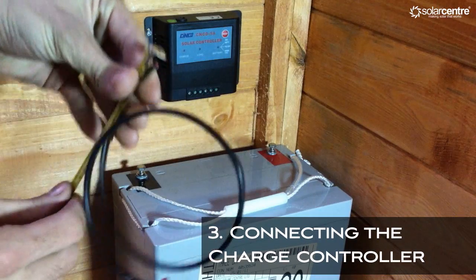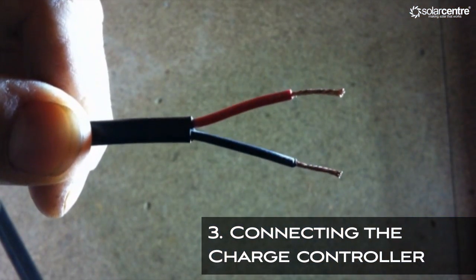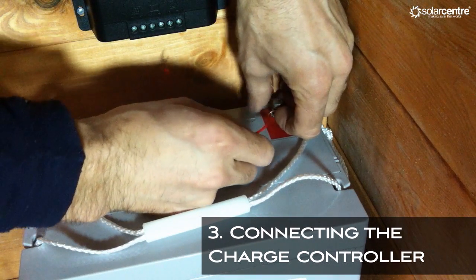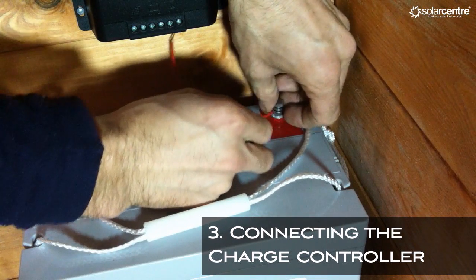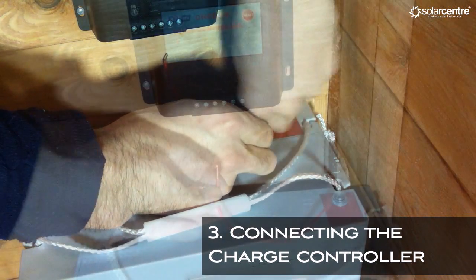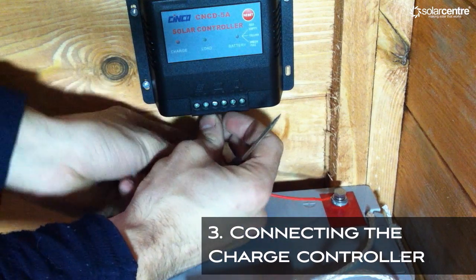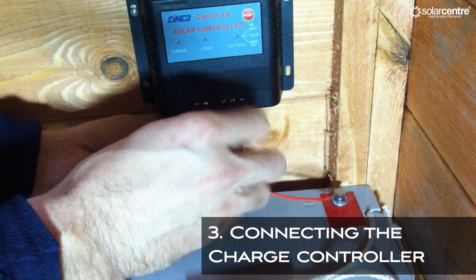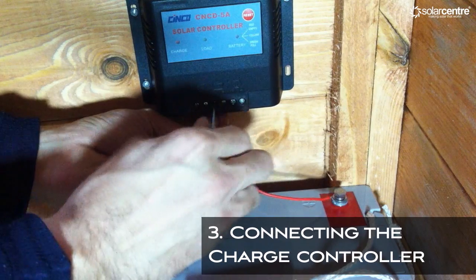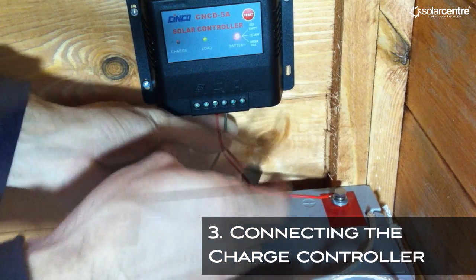Measure and prepare a piece of wire to connect between the battery and the charge controller. Once prepared, the wire should look like this. For this short distance we are just going to use the inner core. Position one end of the wire under the washer on the positive side of the battery and tighten the bolt. Connect the other end to the third terminal from the left on the charge controller. Do the same with the negative wire, this time connecting it from the negative terminal on the battery to the fourth terminal on the charge controller. You will see the load and battery light indicator come on.